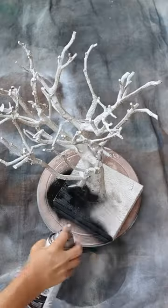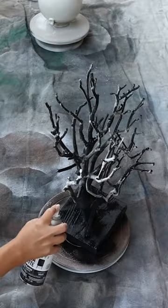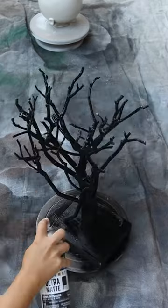This turned out to be so perfect for this time of year. I used a matte black spray paint and spray painted the entire tree.